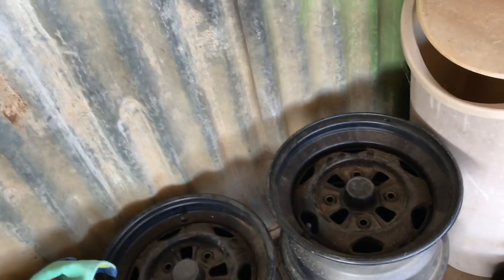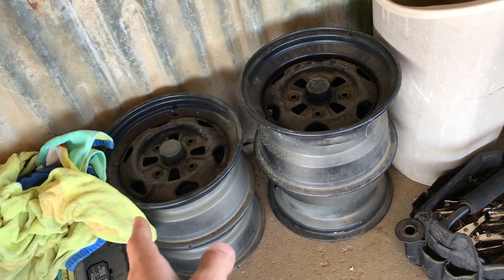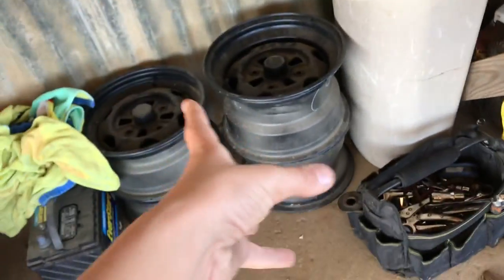I have some Honda independent rear suspension rims. I think they go to a 500 or a 520, not sure. Don't know what I'm going to do with them — might sell them.